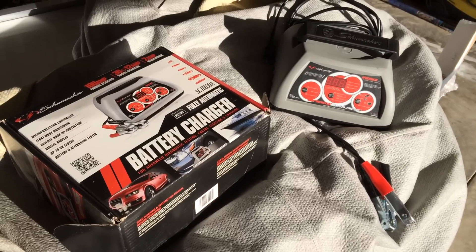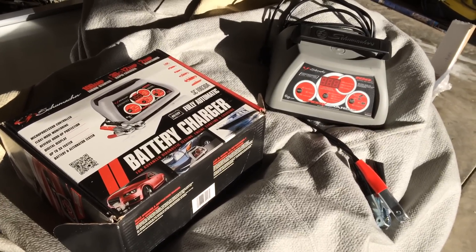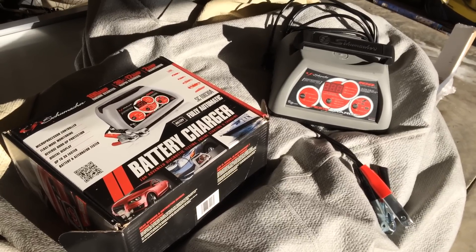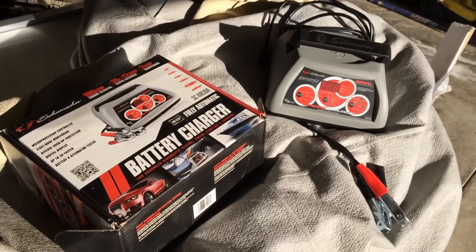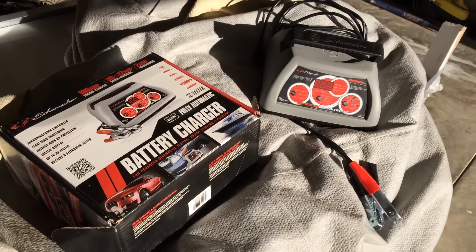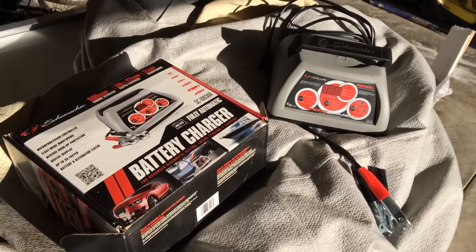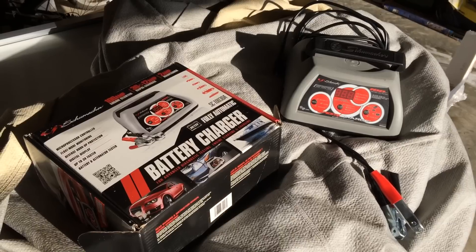I was going to use it on my car battery today because I wanted to see if I could desulfate the battery — it was giving me trouble, actually it was dead. So I charged it up, tried to desulfate it to see if I could save the battery, and it didn't work at all. It's just dead.